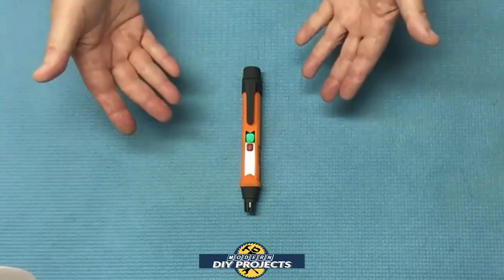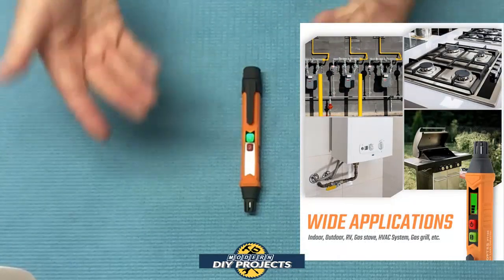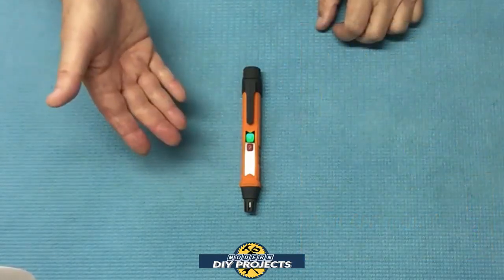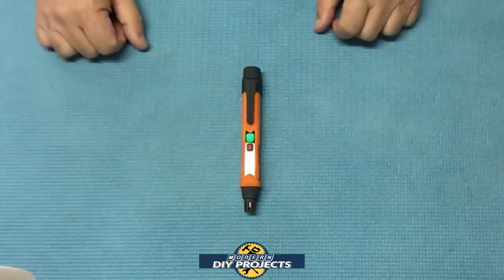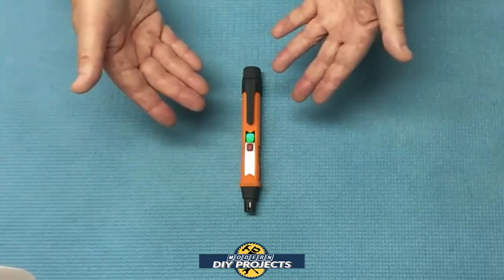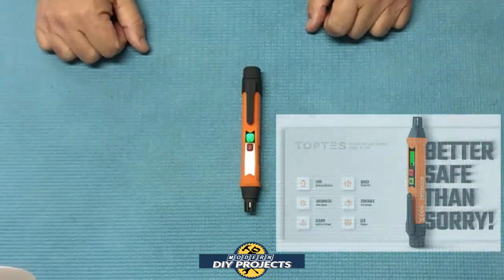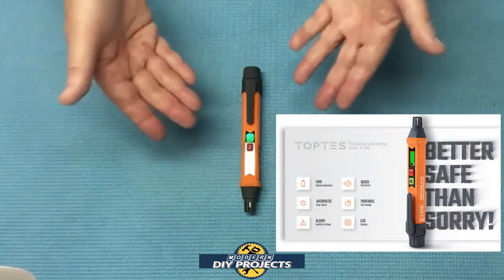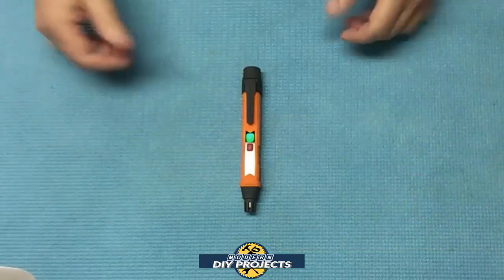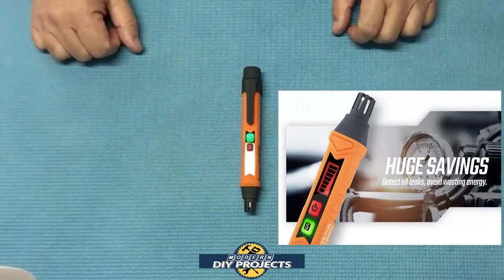This unit is great for DIYers, RVers, homeowners, and more. It can be used indoors or outdoors for testing your gas stove, gas grill, HVAC unit, gas fireplace, gas furnace, open sewer lines, etc. It can be very useful for anyone who wants to confirm that gas connection work is done correctly, or for anyone who wants to check for flammable gas intrusion at a moment's notice without having to call a technician or the gas company and wait days for them to arrive.